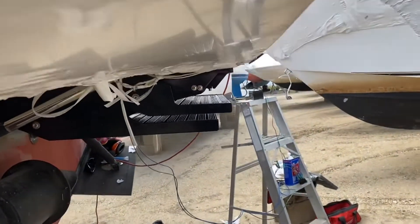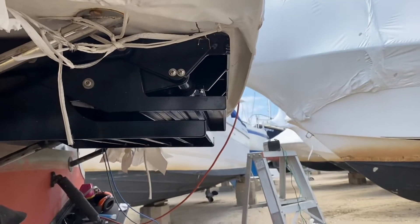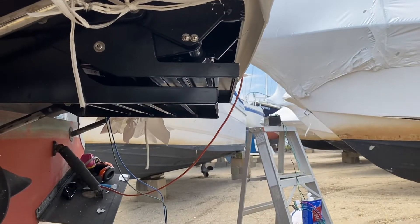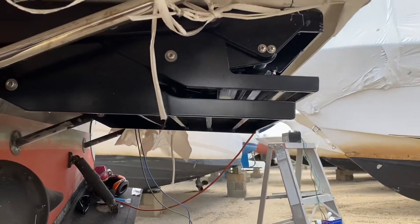If you go over to the side, you can see that I've recessed it back a little bit from the edge of the platform, so that there's no problem with hitting a dock or anything.